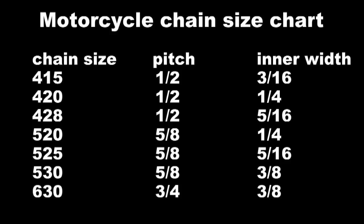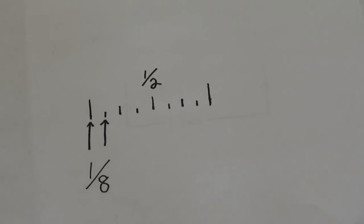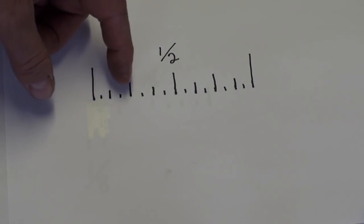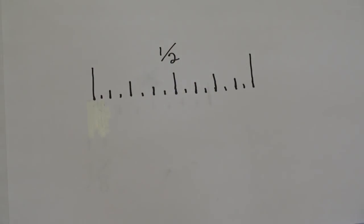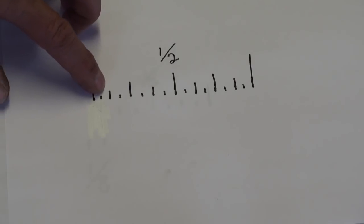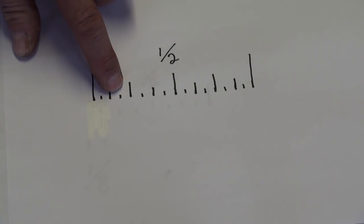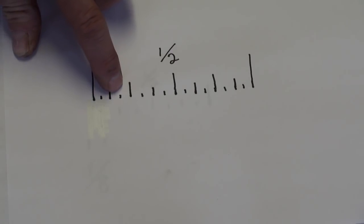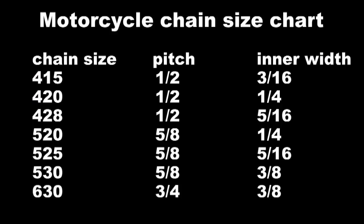And look at the top one — the 415 chain size. Here they're using 1.5 times the rule of eight. So we have to break the inch up into a few more parts, giving us 16th-of-an-inch increments. We need one and a half rule of eights, so counting off the 16ths — one, two, three 16ths of an inch — and that works out on the chart too.